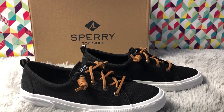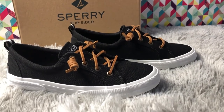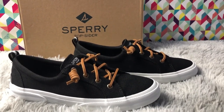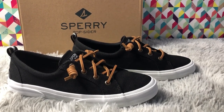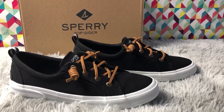Thank you guys for watching the video and I hope you enjoyed it! If you did, please don't forget to subscribe and turn on the bell notification, as I upload new content every week. Let me know in the comments which shoes you want me to review in the future.